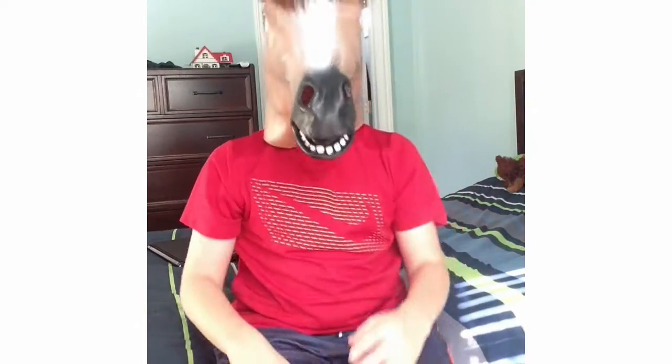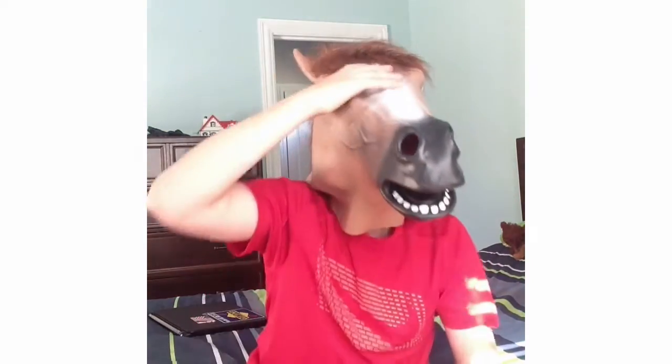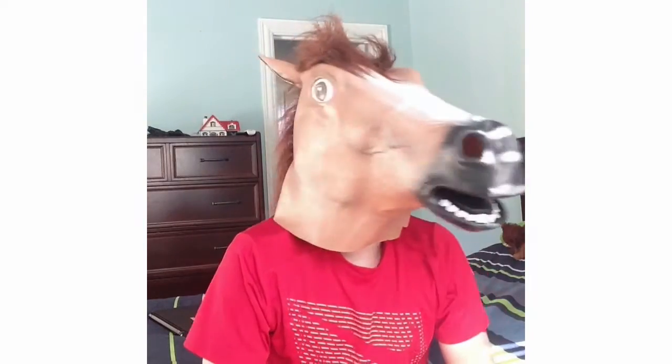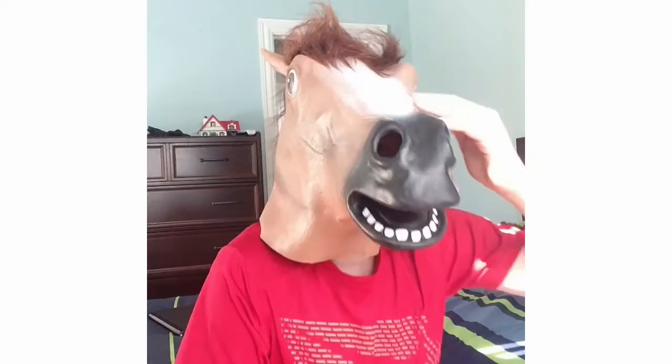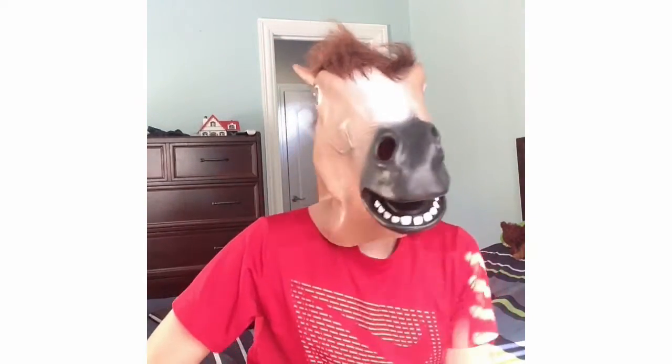But basically this is what it is, this is what it would look like on you. The hat is really good because it keeps it up — right here, you can see the crease — and it keeps it up, which is really good.